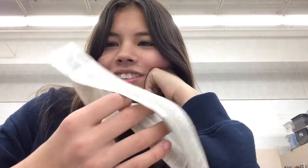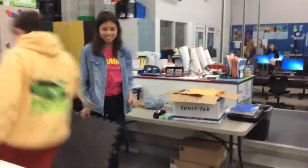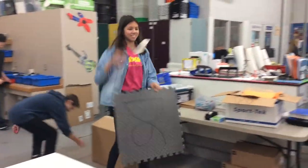Hey guys, it's Angela with our Tumblewing Glider. Don't worry Maria, you can sit right there if you want to. Be serious.